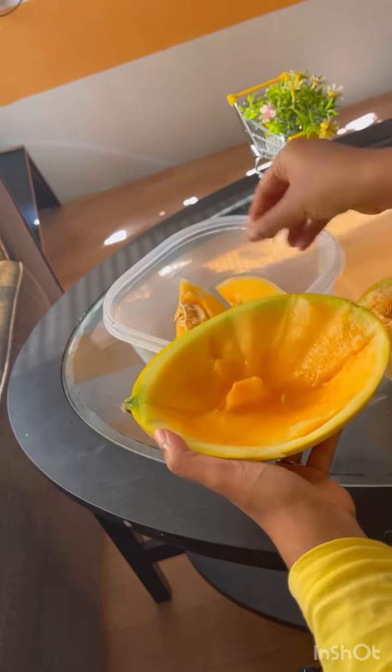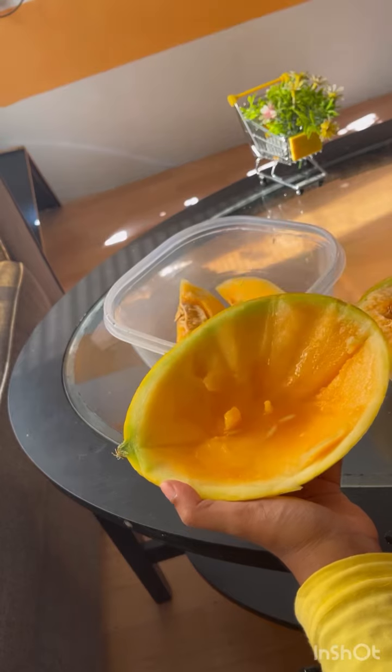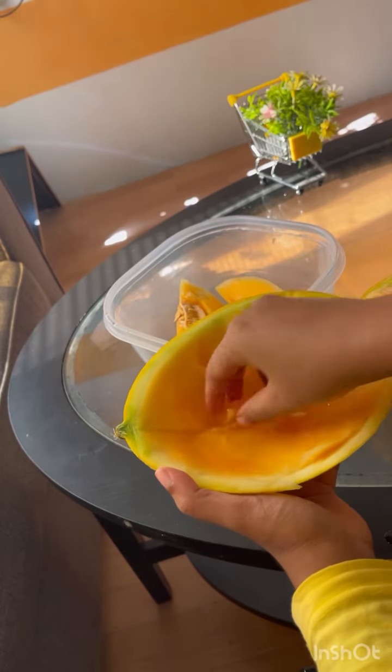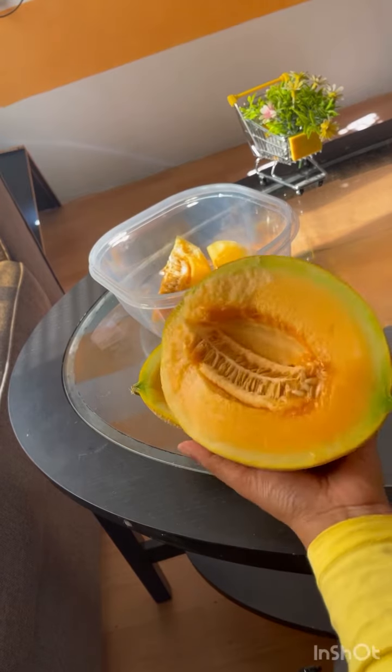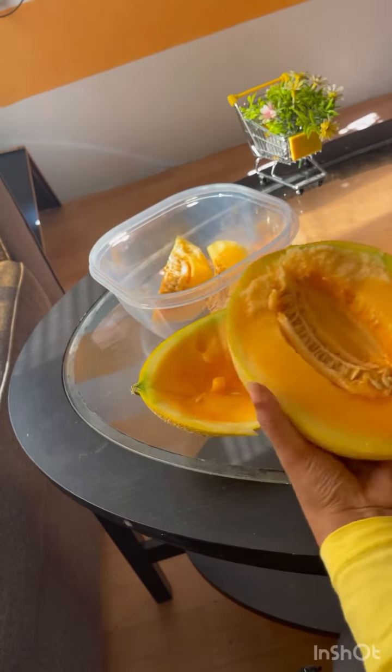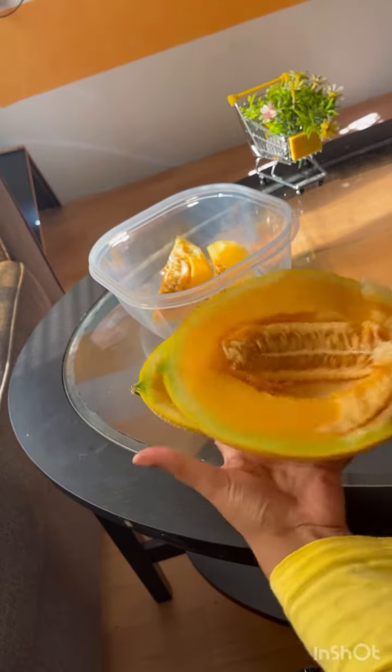I'm going to add some sugar and try it. It's good. This fruit is not too hard — it's a little soft. It's easy to cut.